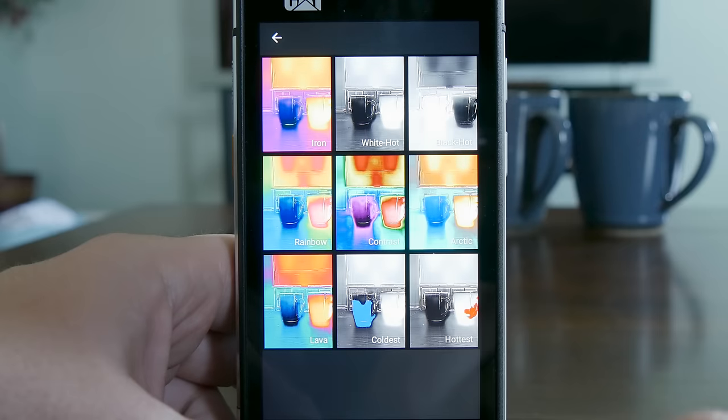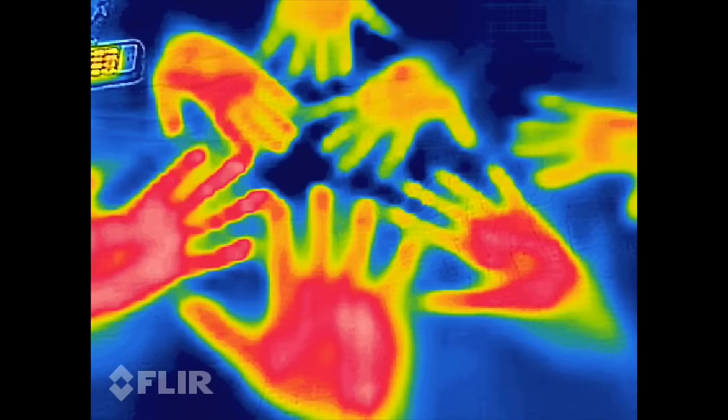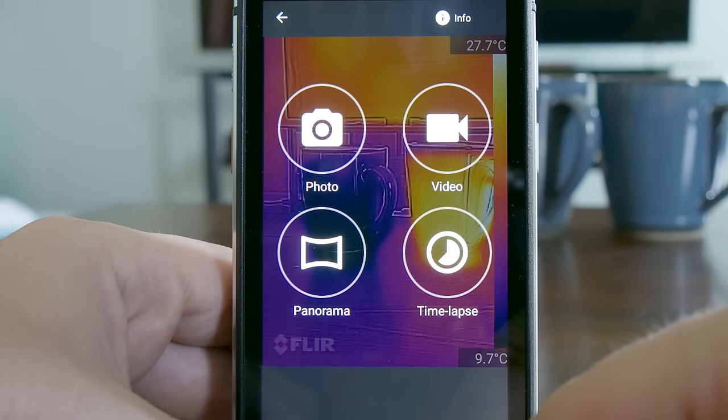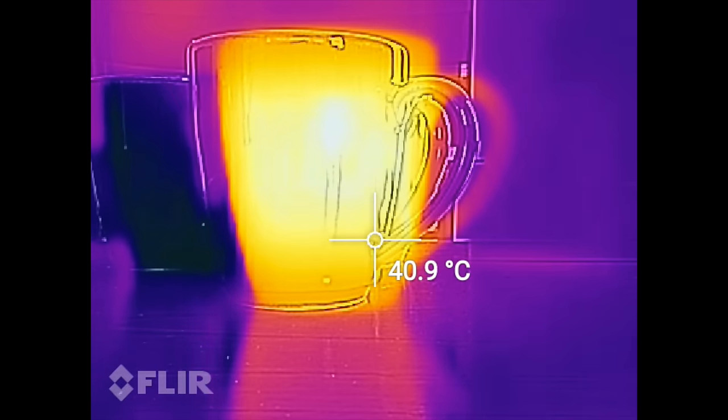Select the palette on the bottom left to choose from multiple different color palettes. You can even choose the classic predator vision. You can take photos, video, panoramas and even a time lapse to see how heat changes over time.